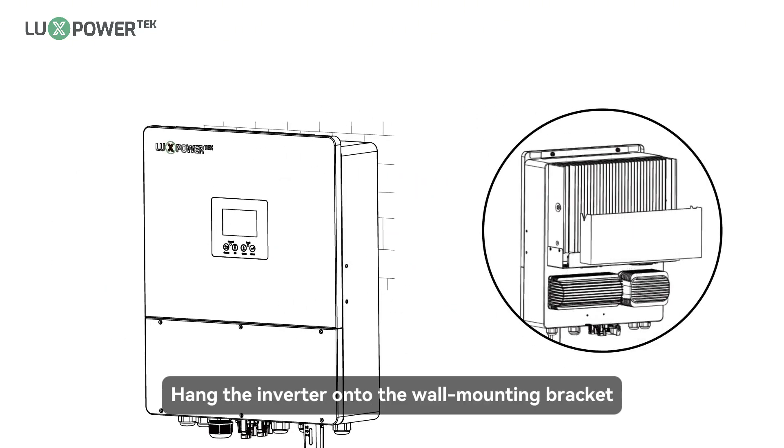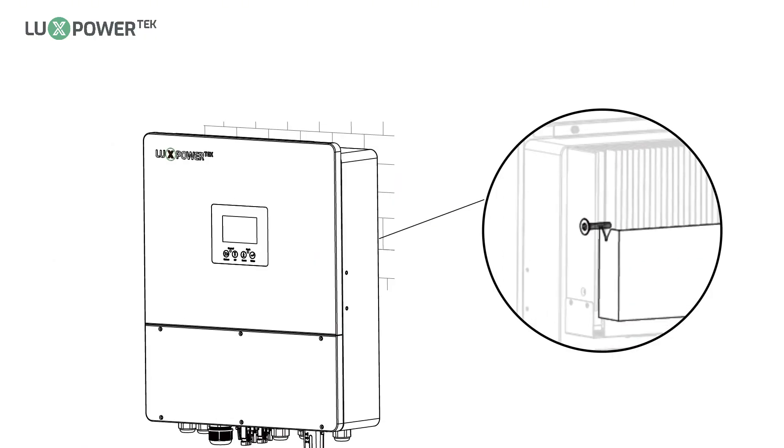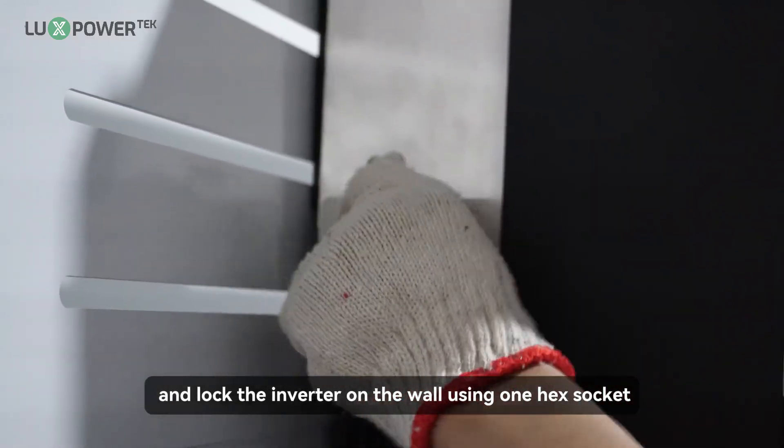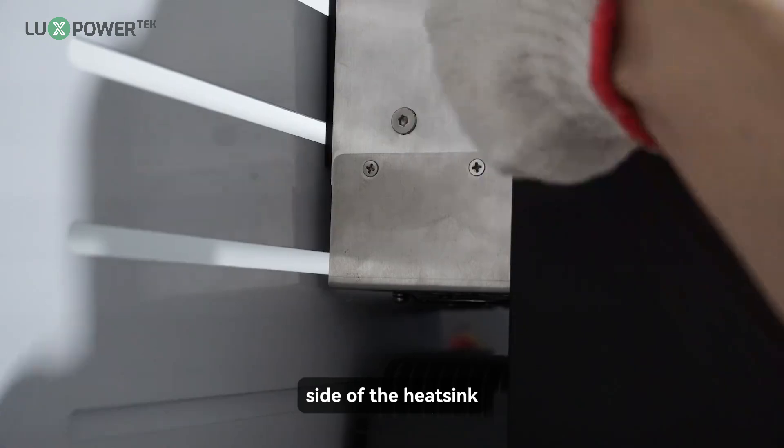Hang the inverter onto the wall-mounting bracket and lock the inverter on the wall using one hex socket countersunk screw screwed onto the right side of the heatsink.